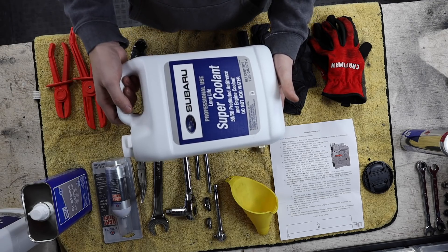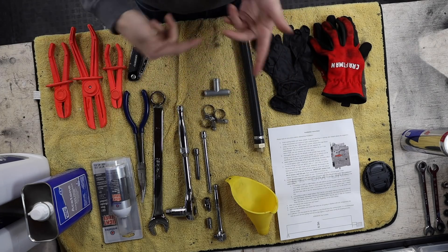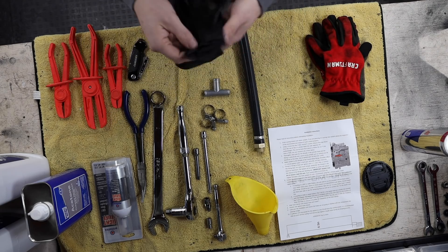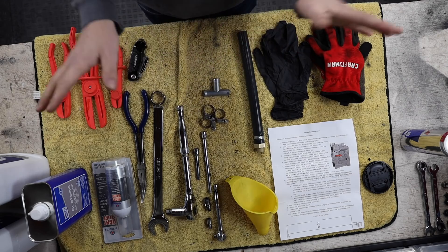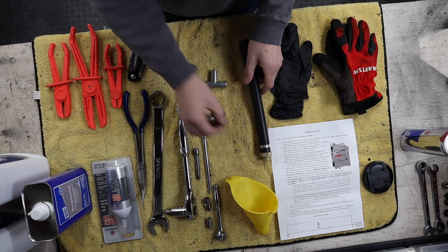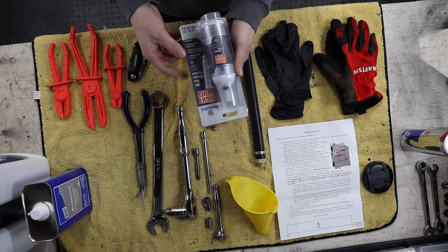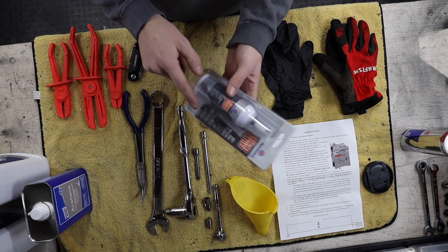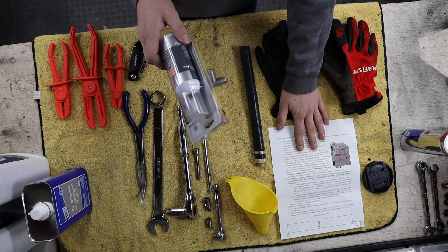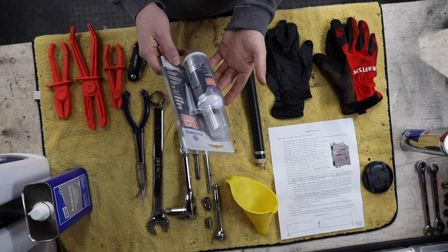You're going to need some coolant since we're draining it — I have two gallons of the Subaru long-lasting blue coolant. If you plan on reusing your current coolant you can, but I'd rather run fresh coolant. Rubber gloves are optional but I hate dealing with fluids in cars. Lastly, the Permatex 'The Right Stuff' gray one-minute gasket maker — this is what Dom calls out in the instructions. I got it on Amazon for around eight bucks.